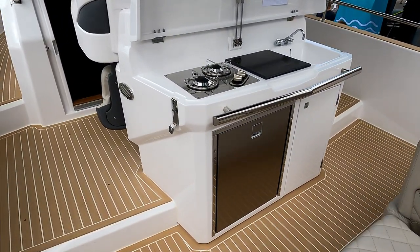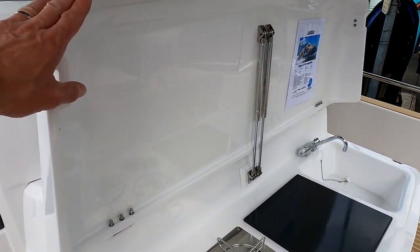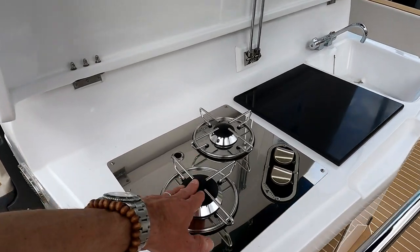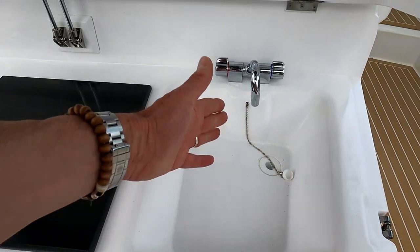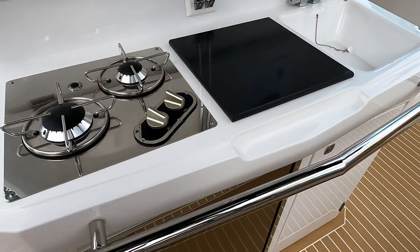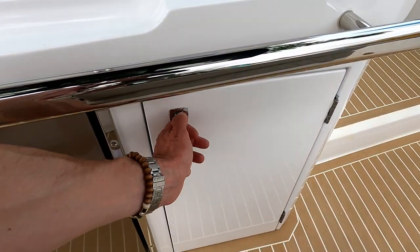Talking about dining, a couple of steps forward takes you to the galley. As you can see, it's got a lid to keep it out of the way when you're not using it, a double-burner gas hob, a little workstation, and a moulded sink with hot and cold water tap. There's also a little bit of extra storage down there, so you could probably pop an ice maker in there if you wanted to.